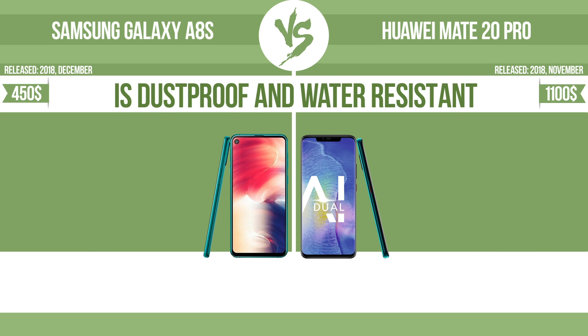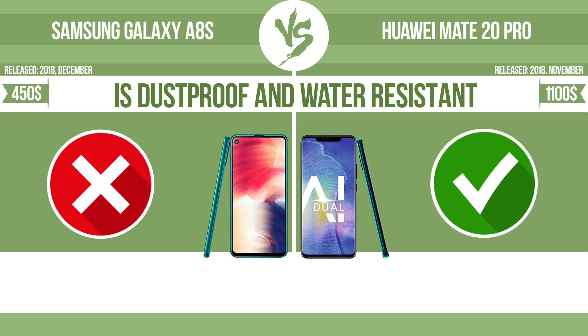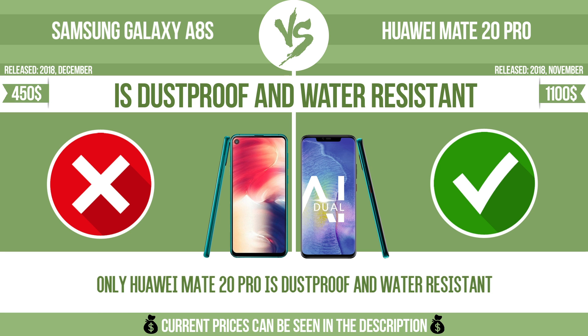Is dustproof and water resistant? Dustproof and water resistant at a depth equal to or greater than 1 meter.